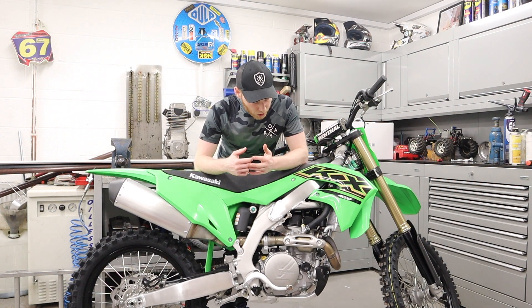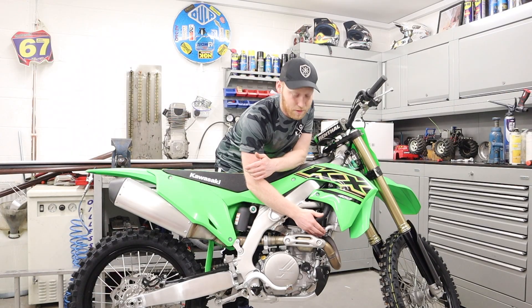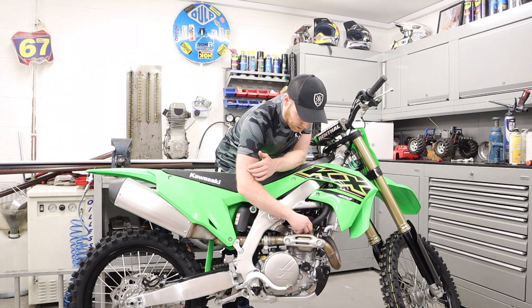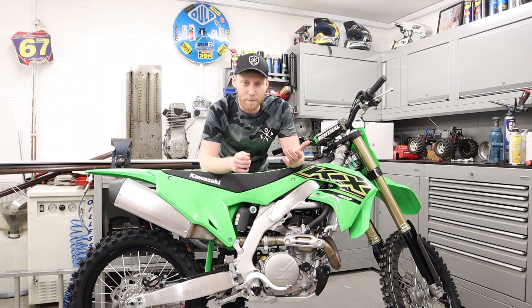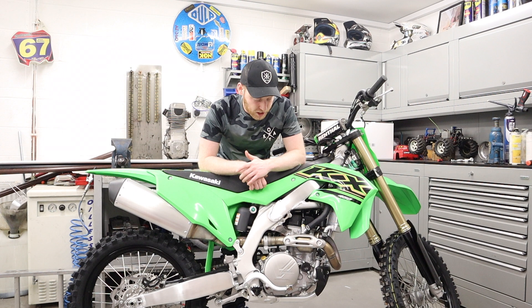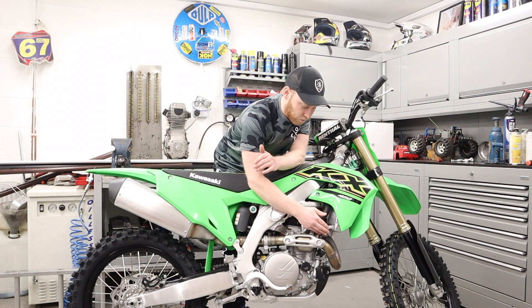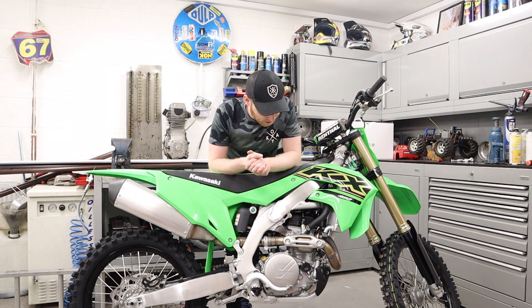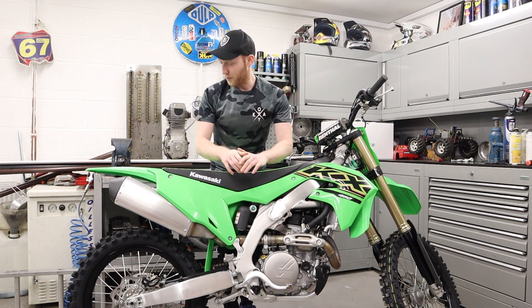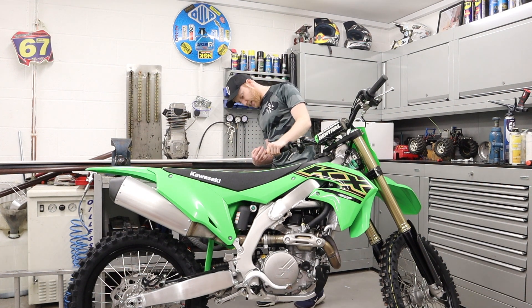You're going to get mud in there as well — bad design, Kawasaki, bad design. Another one — people may like these, but I don't like the hose clamps. They look cheap and nasty. It just looks like you can squeeze them, you can't. I generally think a hose clamp is better with a screw — these just look cheap. I also feel like you might catch your hand on them — they're quite sharp. Not really a fan of those.